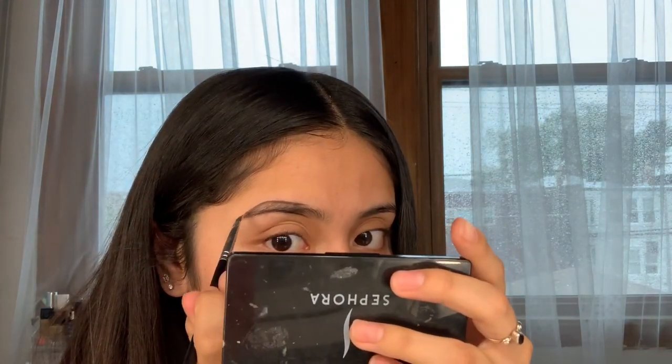I am so shook — it's actually really smooth and it glides on so easily. It looks so good, it looks just like the Anastasia Dip Brow pomade.